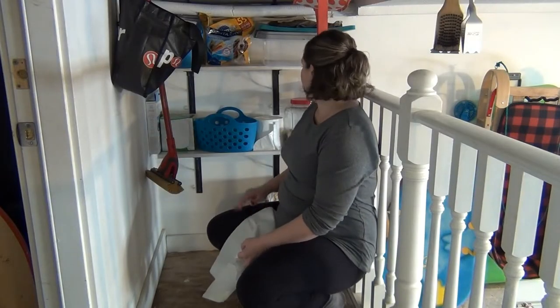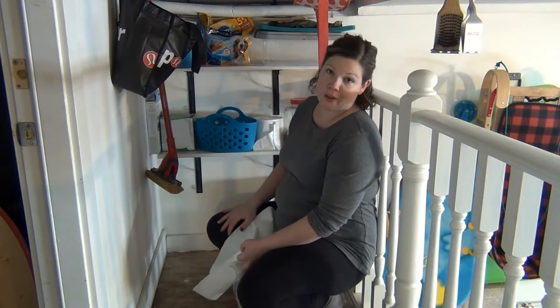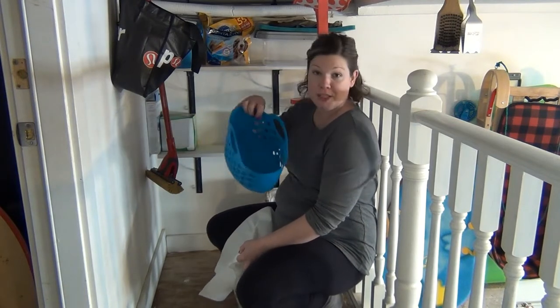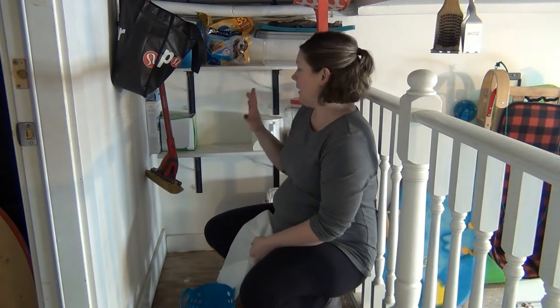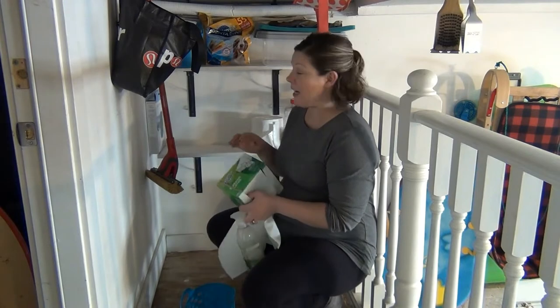Okay, so on the bottom shelf I have air filters for our air purifier, Swiffers, garbage bags, an empty dirty bin, and dog treats. It's totally random, doesn't make any sense, has no function. So let's get this all taken down and then start reorganizing the shelves.